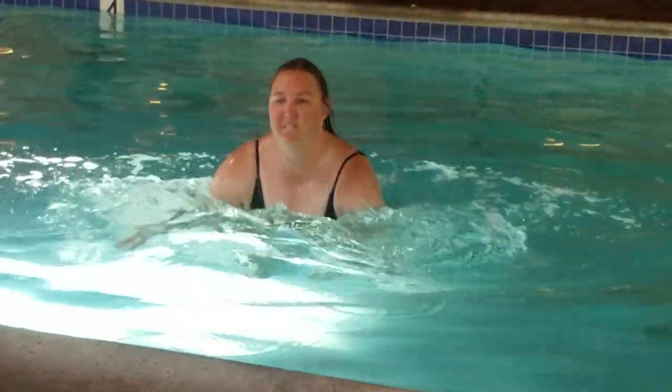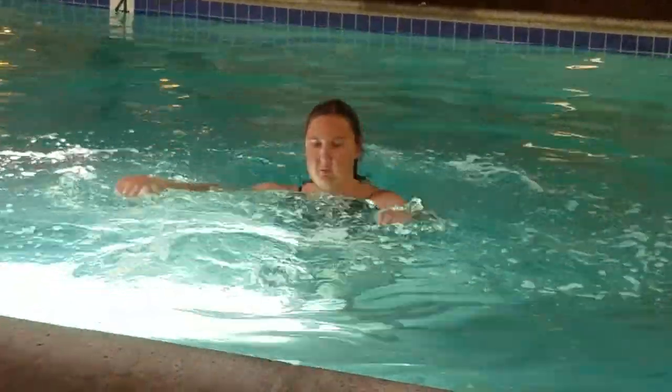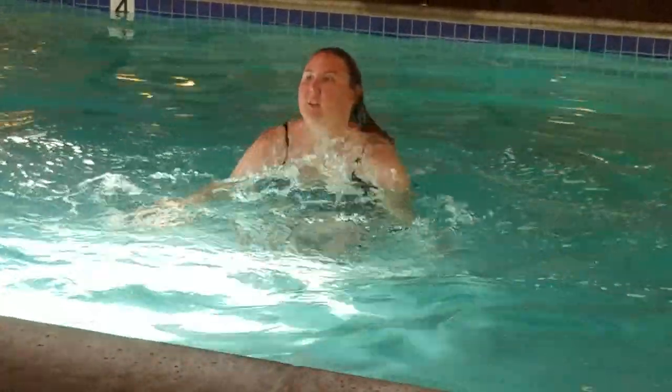So anyway, I thought I would share that with you. I just wanted to share some things that I do in the pool for fun, and it also works as exercise.